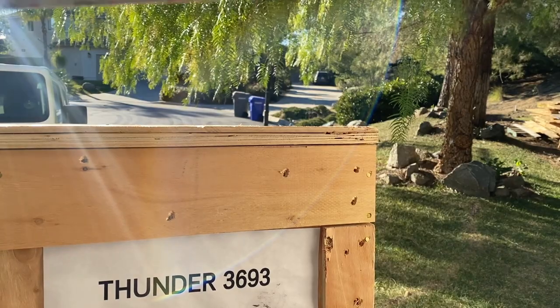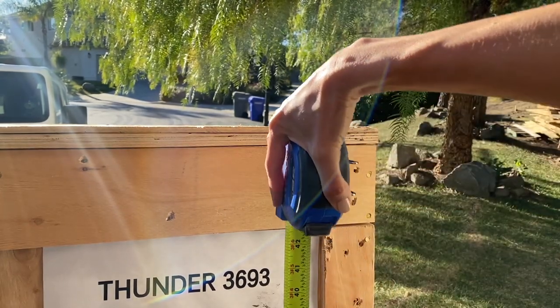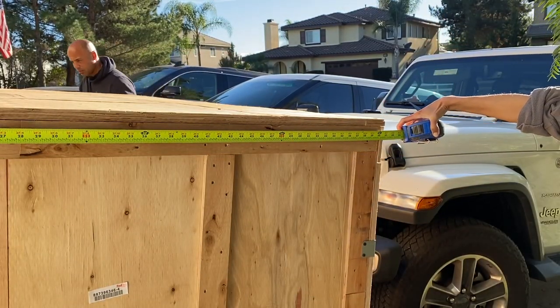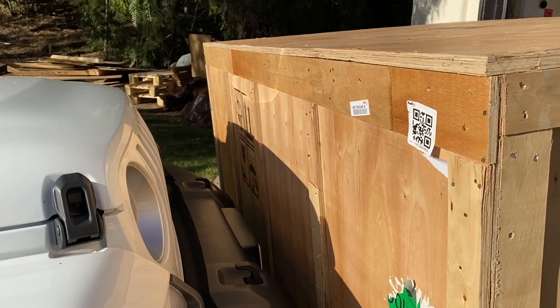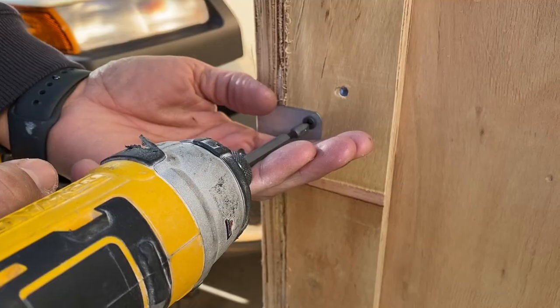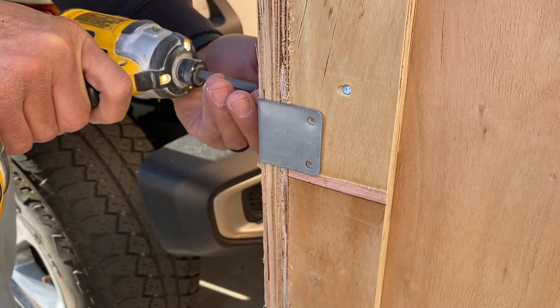Once we completed the garage makeover and all of the electrical work was done, it was time to get this beast into the garage. Joe's a really strong guy, but I'm pretty useless these days, and this machine weighs over 900 pounds. The crate itself measured over 7 feet wide and over 5 feet deep. To help with the grade on the driveway, we actually backed my Jeep right up to the back of the crate — if things went south, it would at least stop it from going down the driveway and into the street. With that set up, it was time to uncrate.